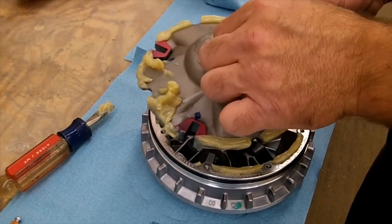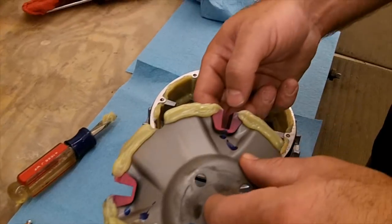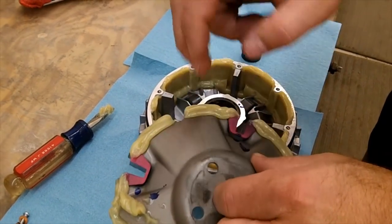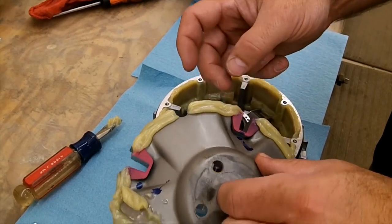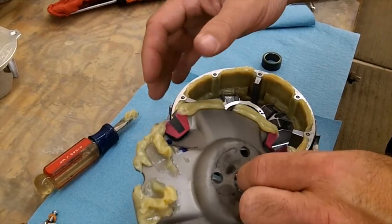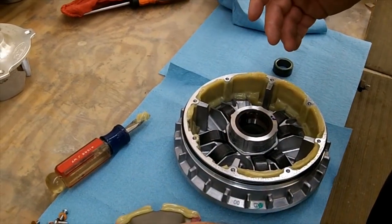When you pull this plate out, it's going to come out like this. There are four little plastic sliders — they look pink here, sometimes they're brown or black. If they come off, just make sure you put them back in. Check them for wear and you're good to go.